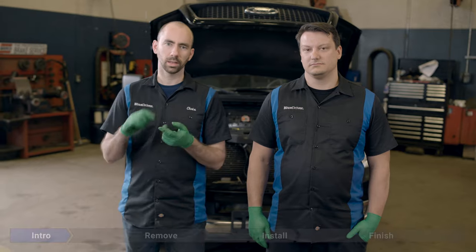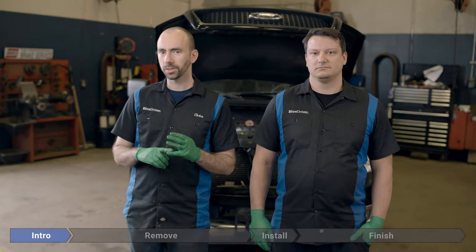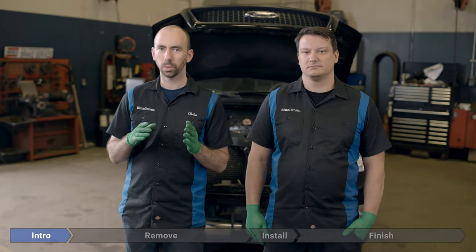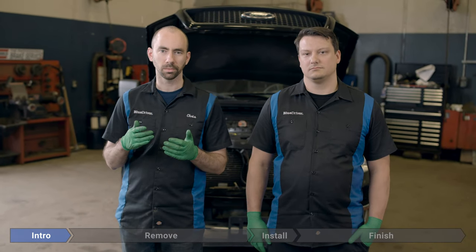If you've got leaking coolant, no heat, your engine's overheating, and you've already checked out your thermostat, then it might be your water pump. This isn't a very hard job, but it does take a little while, and we might need some special Ford tools or just do a little improvisation. Let's get to it.